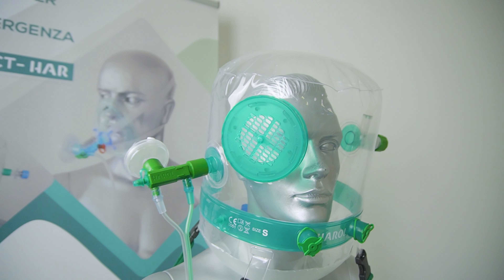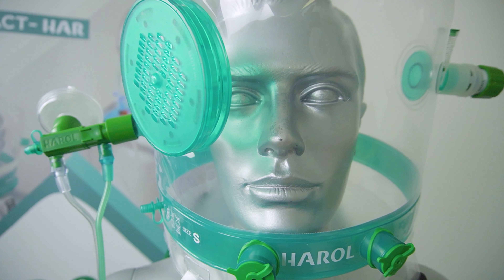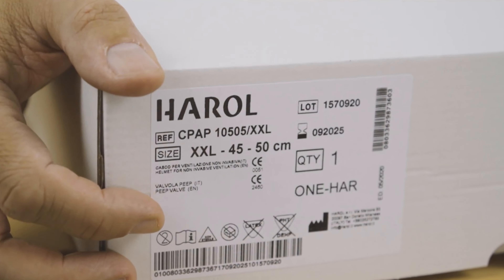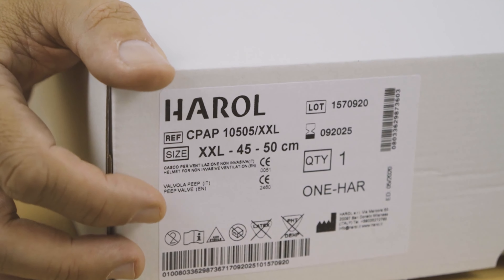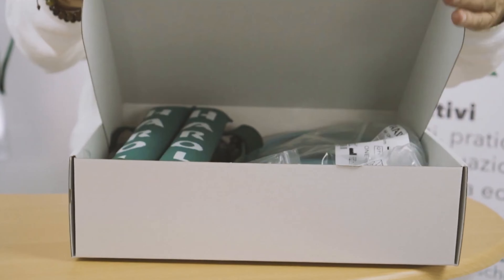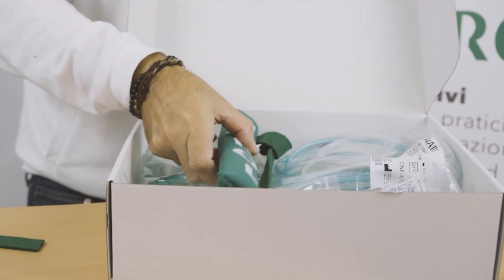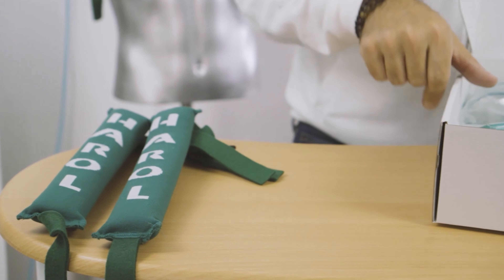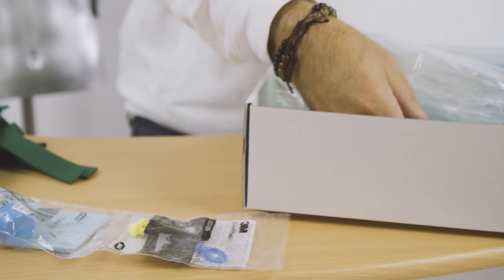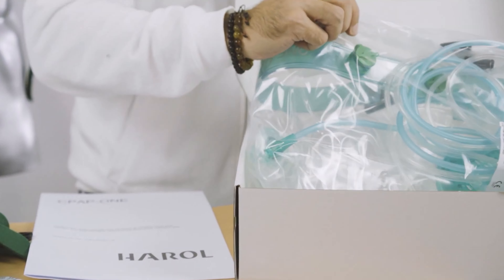An HEPA filter is also integrated in the Venturi to reduce bacteria and dust that come in contact with the patient. Harold offers complete ready-to-use kits to perform correct CPAP therapy. On request, specific kits customized for the customer's needs can be provided. An example of a kit consists of a helmet, instructions with the FiO2 table, the quick release straps, the PEP valve, the meter for choosing the size, and the earplugs.